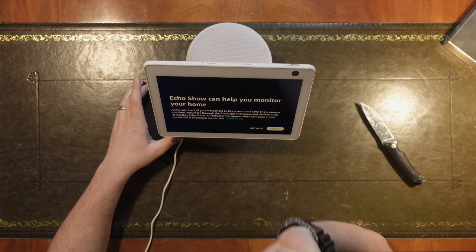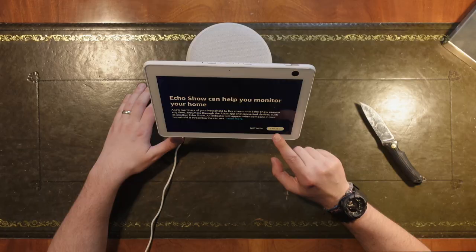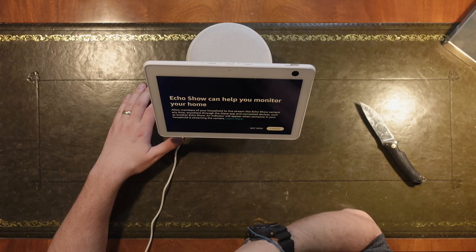She screamed from the other room, so I've come rushing back and I've been met with this screen. It is now in sepia tone which is a bit strange — maybe this is night mode, but it's only twenty to seven. It's prompting: 'Allow members of your household to live stream this Echo camera anytime, anywhere.' An indicator will appear when someone in your house is streaming the camera. Fine, people can watch me. Hit done.